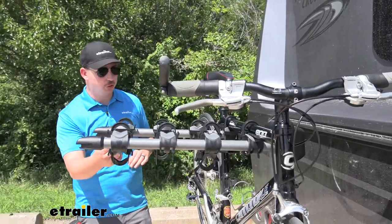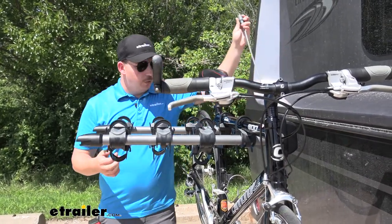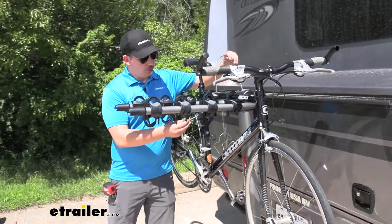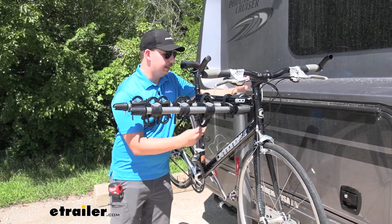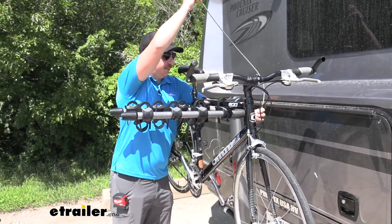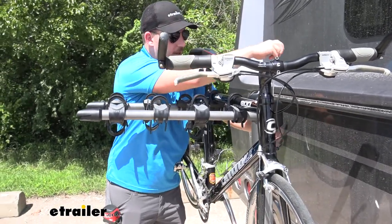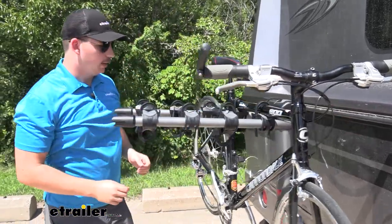With the bikes on, there is an integrated cable lock in the back. You can run that up through the frames of your bikes and up to this integrated stud to lock it up, and that works together with the hitch lock down at the bottom. It routes back into the upright portion of the bike rack — it's nice that it's just built right in.